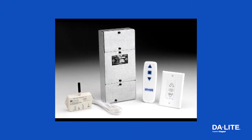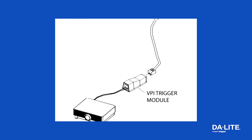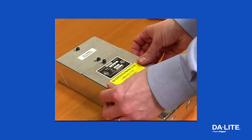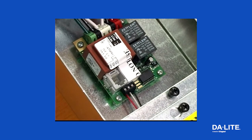If you have purchased a radio frequency or infrared wireless remote or the video projector interface module, remove the cover plate labeled low voltage connections and the center cover plate. Route the receiver wire through the round plastic bushing and plug it into the onboard socket marked I.